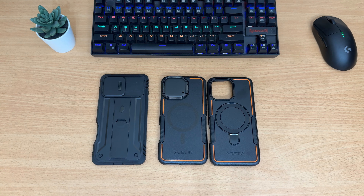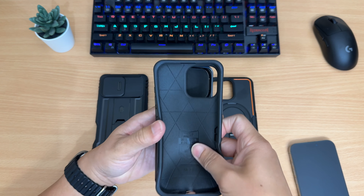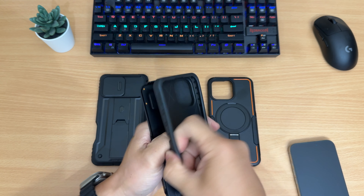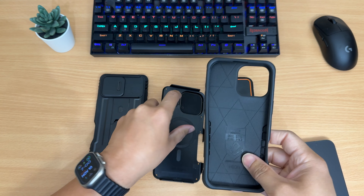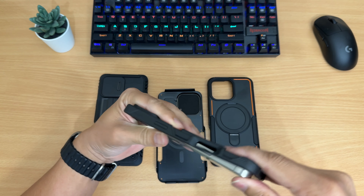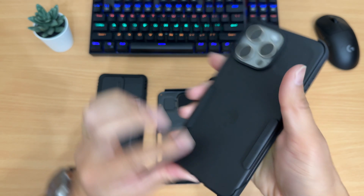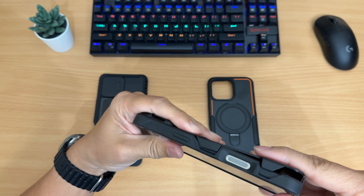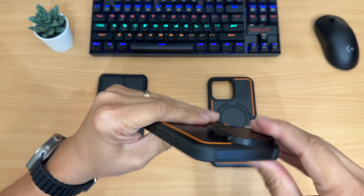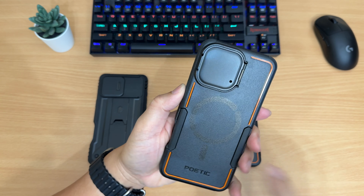Next up is the Poetic Neon case with a kickstand and camera guard. This one definitely feels more premium — the rubber and the craftsmanship are noticeably better. The camera cover is made out of zinc alloy and can open up to ten thousand times without any issues. It's military standard 810G-516.6 drop protection certified. The button cutouts all feel solid on this case — this is a case I would personally be rocking.